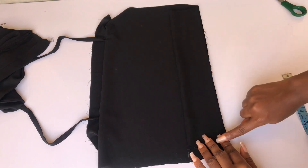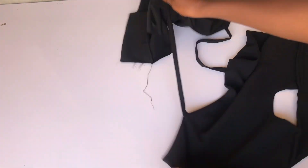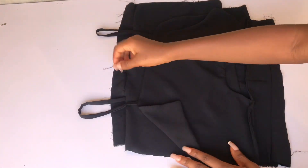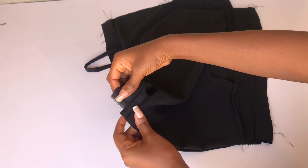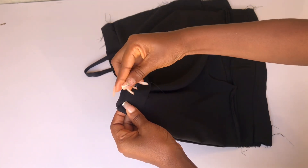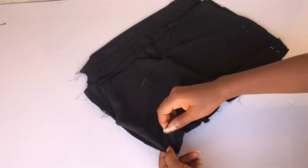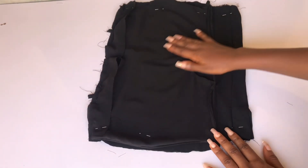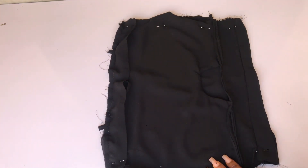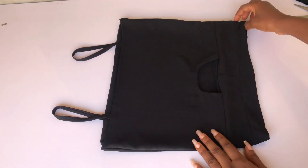I've sewn the facing and the band in place on the back — this is what it looks like. Now I'll join the front and back by facing them together. I'll fold the back facing over the front, pin the sides, and use my 1-inch stitching allowance to join both sides together. It's important to use a stretchy fabric for this tutorial since we are not adding a zipper.